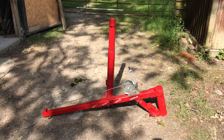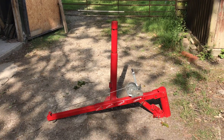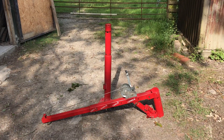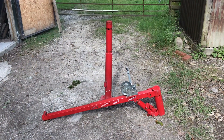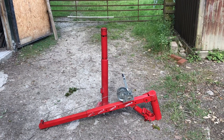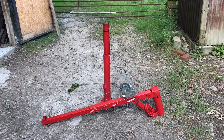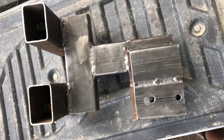I saw this manual hydraulic crane on eBay and it was up for a hundred pounds, so I bought it. I think it'll be quite useful — I'm going to put it in the back of my pickup truck. It's rated to lift just under half a ton, so I'm going to make a bracket for it and mount it into the chassis somewhere so it's nice and strong, and then I'll show you what it's capable of.